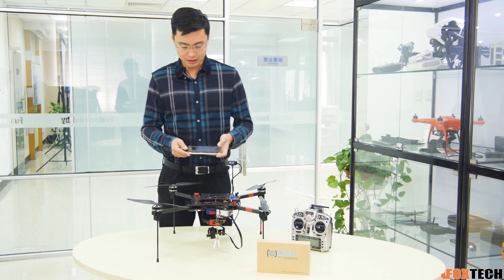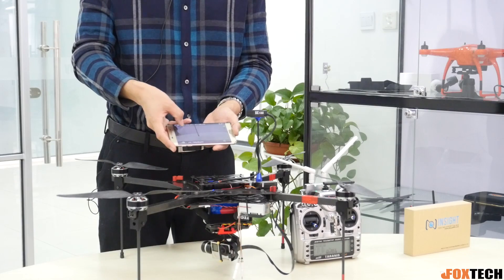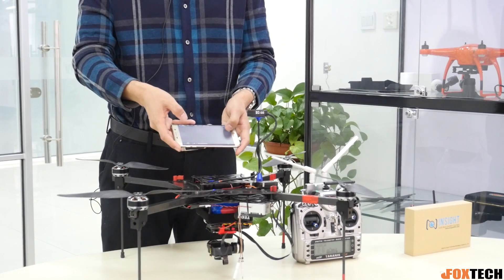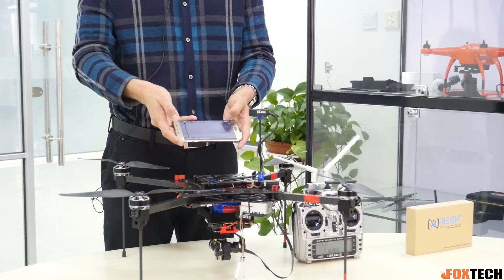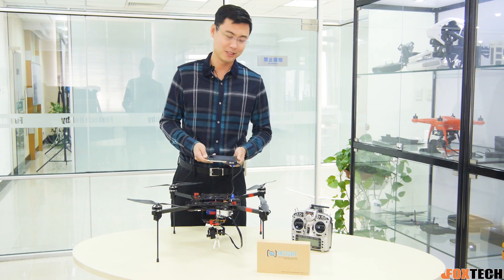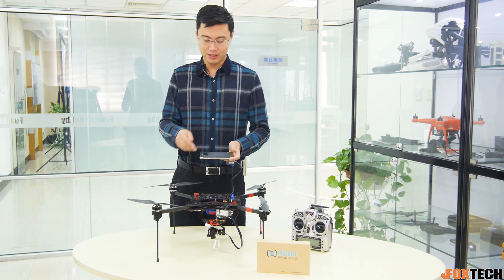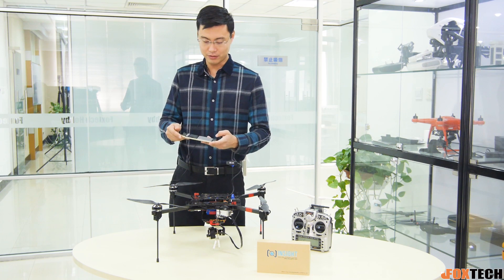What I also find quite convenient is that we can use the software to control the gimbal. So you don't need an extra channel on your radio to control the gimbal — you can do everything on the smartphone app.